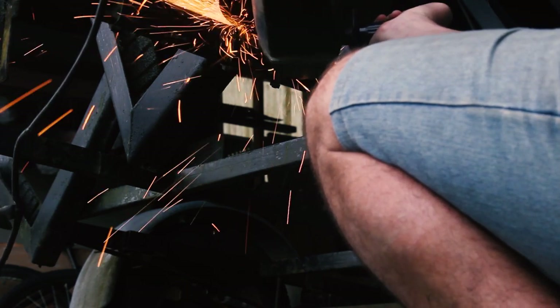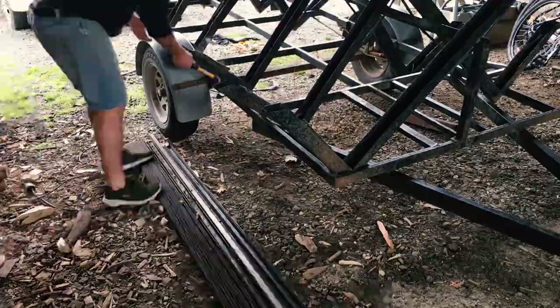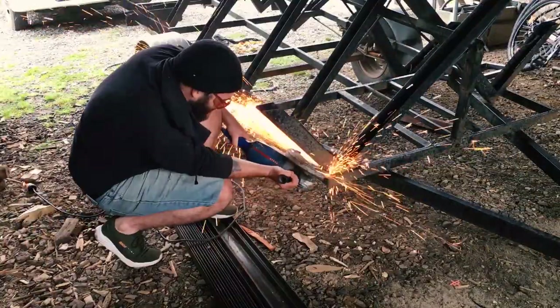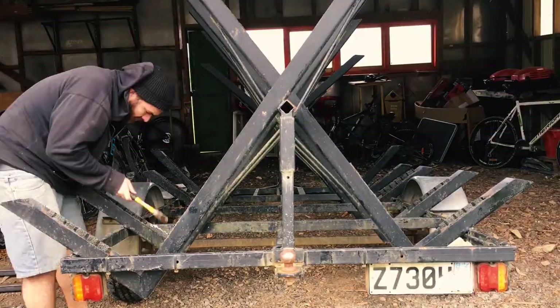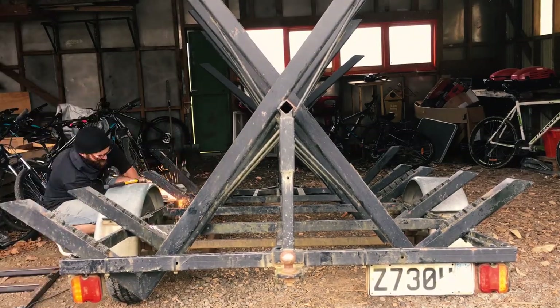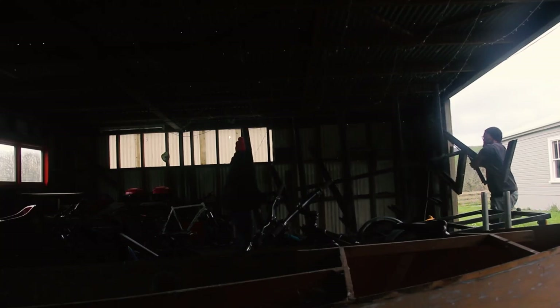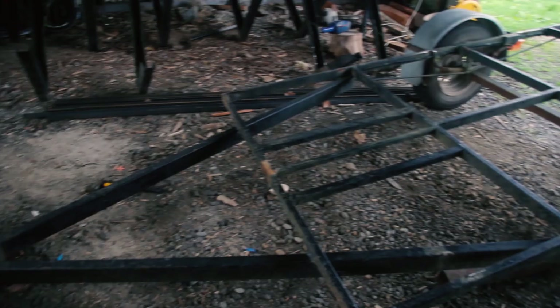With this trailer I'm obviously chopping up an old one that we already have, but you can just use any flatbed trailer and it'll work just as well. You'll see later in the video that I essentially just bang some boards on and make it exactly that. We're not quite 100% sure on what exactly it's going to work or not.